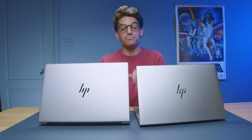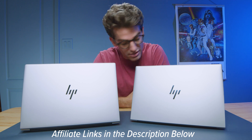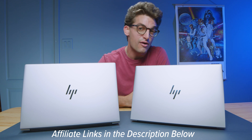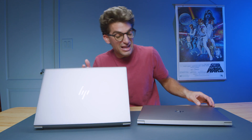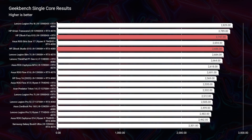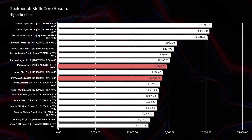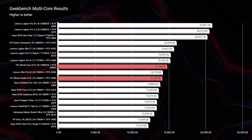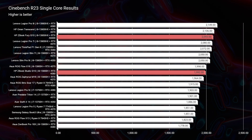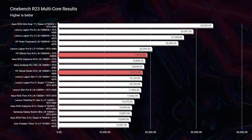For exact pricing and availability of the Fury and Studio, check the links in the description below — any purchases made through those links provide a small commission at no extra cost to you. Now let's get into the performance benchmarks to see these laptops head-to-head. We'll look at Geekbench single-core and multi-core, Cinebench R23, and Cinebench 2024 for simulated benchmarks, then move into real-world benchmarks.